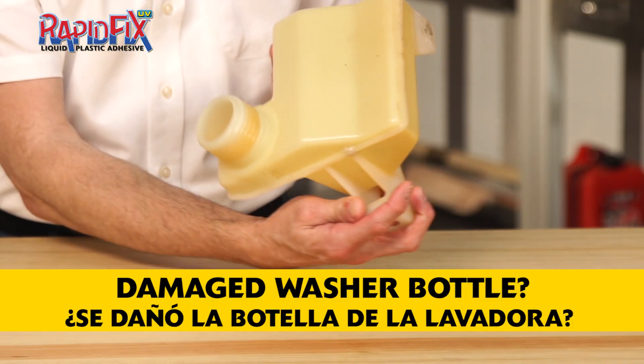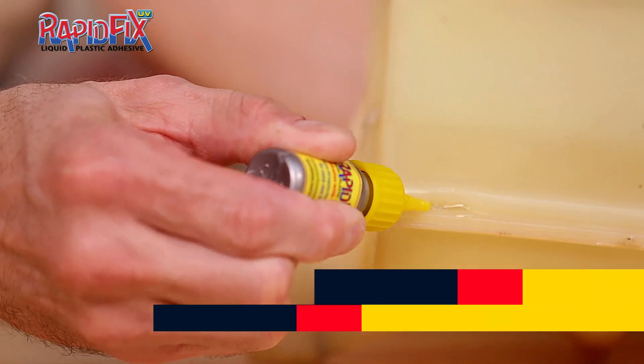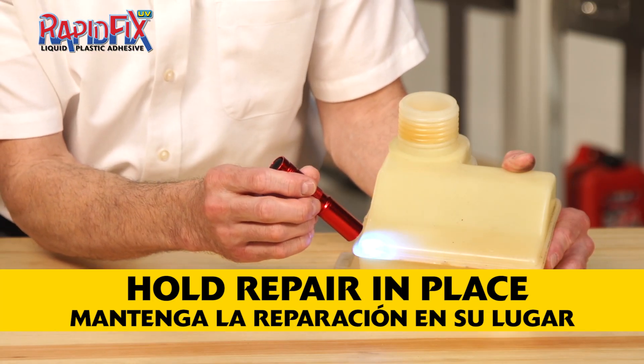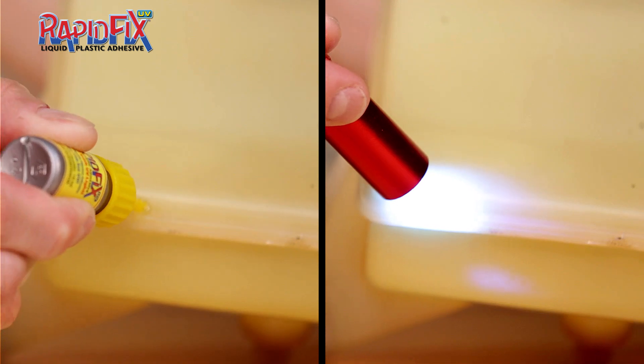Got a leak in a windshield water bottle? RapidFix UV makes it easy and saves you lots of money. Just apply RapidFix UV to the hole or crack and shine the light on the blue glow to set the adhesive. For a larger hole or crack, just repeat the process until the hole is sealed.